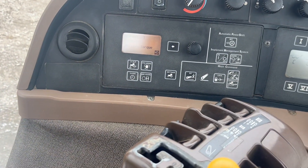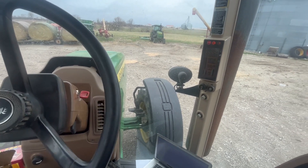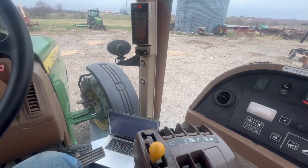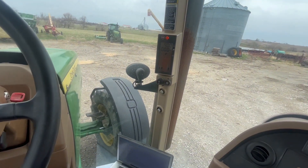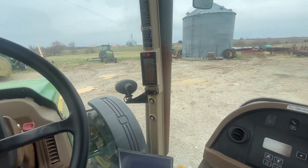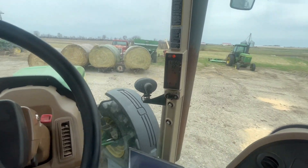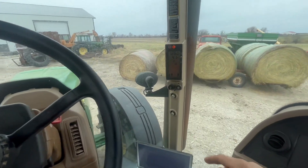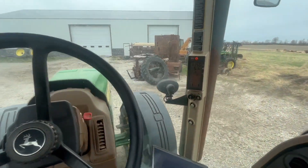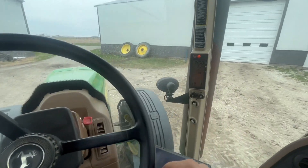Now we're done. The torque load is set and we're ready to go. We're just restarting the tractor here. Go ahead and just drive it and see how it drives. We're going to go down the road.